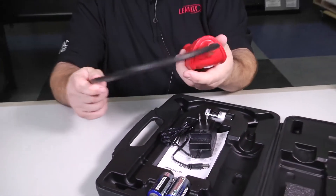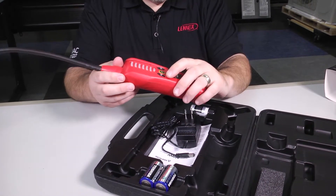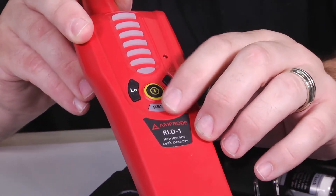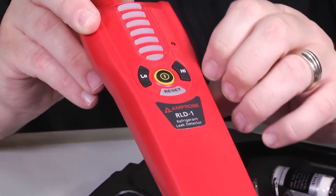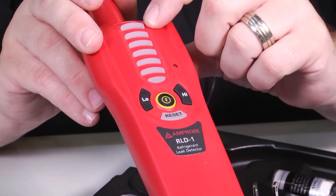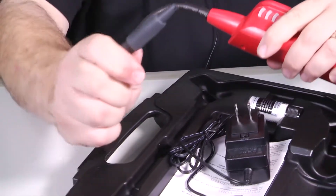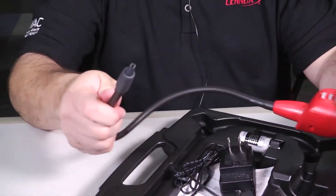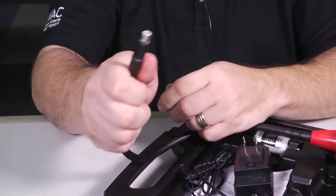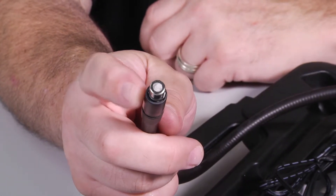Taking it out of the box, it's a plastic case that seems pretty rugged and durable. You've got your on button, your reset button to reset it from ambient conditions, and you can switch from low to high sensitivity. You'll hear an audio beep and see the colors on the LED change as you get closer and closer to the source of the leak. The wand itself is pretty flexible — just don't over-stress it. In this rubberized case at the end is our actual sensor.